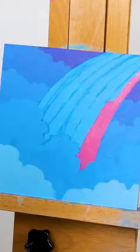Then I blocked in the color of the clouds, making sure they got darker as each layer moved back. Of course, I blocked in each color of the rainbow as well.